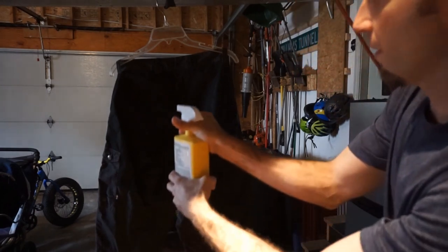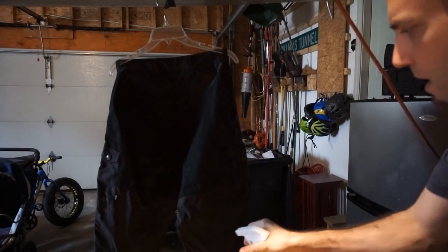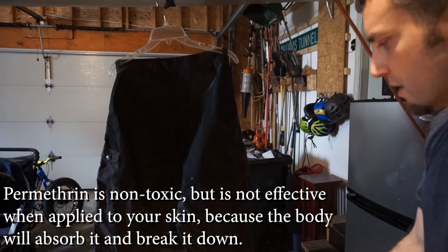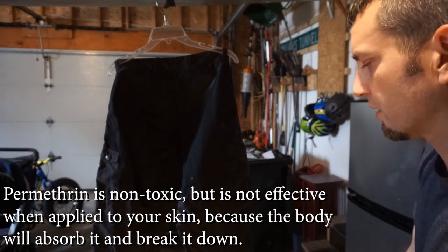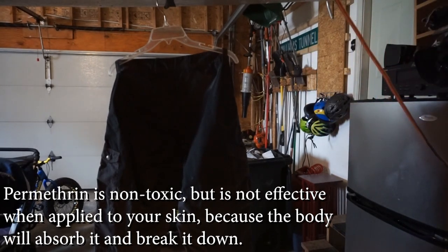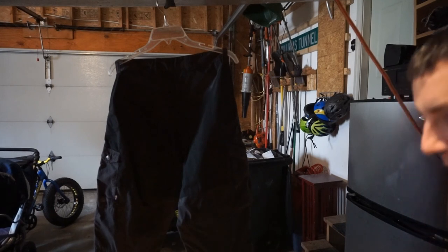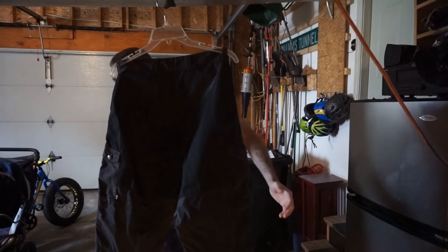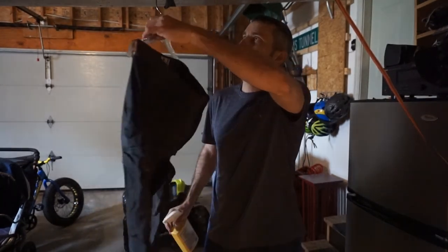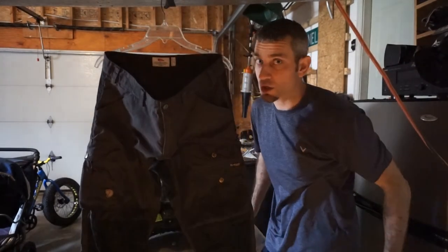The wax on the Vidda Pro trousers has pretty much worn off and been washed out of them, so this stuff is soaking nicely into the fabric, which is good. You're supposed to pretty much avoid contact with your skin, so obviously this has the potential to rub up against my legs. However, I am going to be wearing some thermals with these for the first few times out in the field, since I'll be using them very soon on a winter hike, so the thermals will protect my skin a little bit.